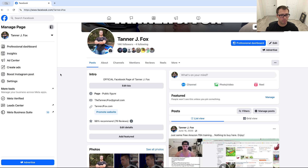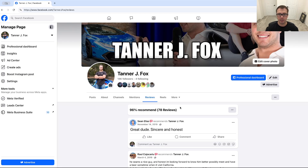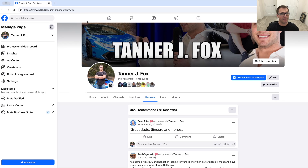From there, you should see a section on your page that says reviews. All you're going to do is click into reviews and you'll see all the different reviews. Then come up to the very top of the page and copy this link that says your page name and then slash reviews. That is the link you're going to share with people.